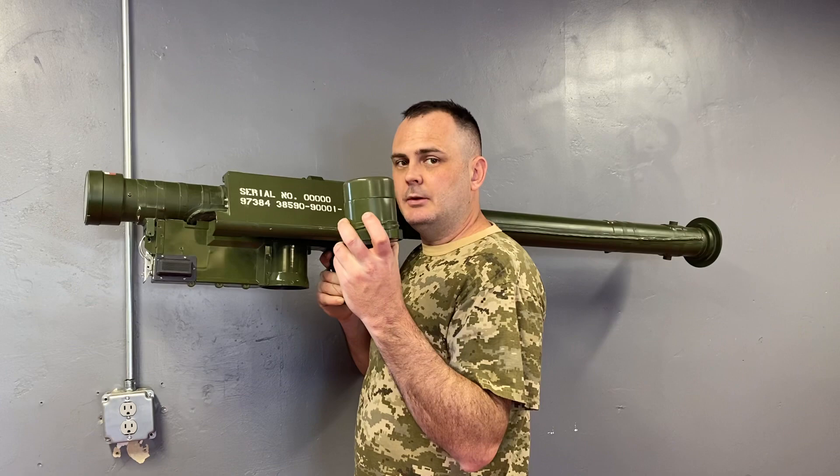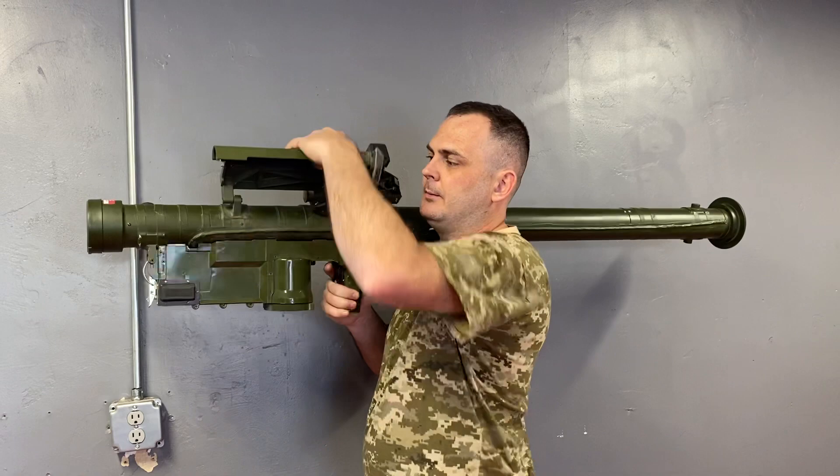This is a quick tutorial on how to operate the Stinger weapon system. This is your battery coolant unit. You insert it into the bottom of the weapon system here, quarter turn to lock.